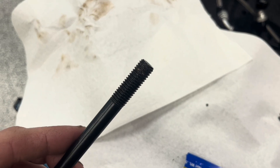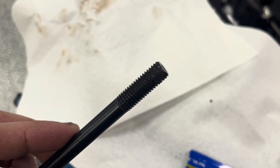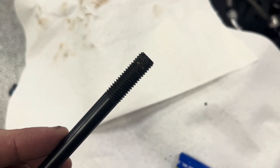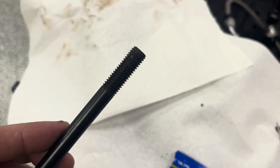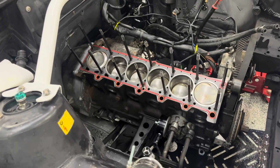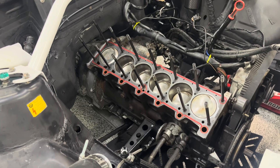Going through the studs cleaning them one by one — there is gunk in some of these threads, so it is super important to clean them and get that stuff out or they might bind up or not seat all the way. I have all of the head studs in now and they're all hand tight.